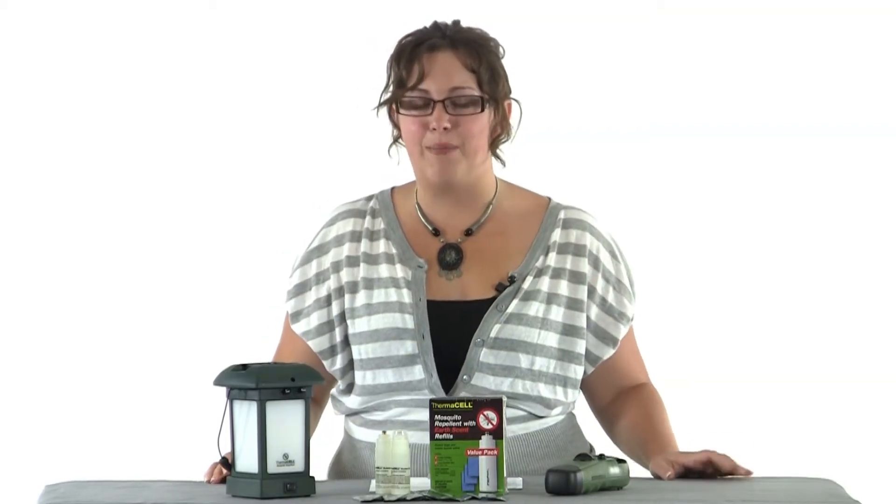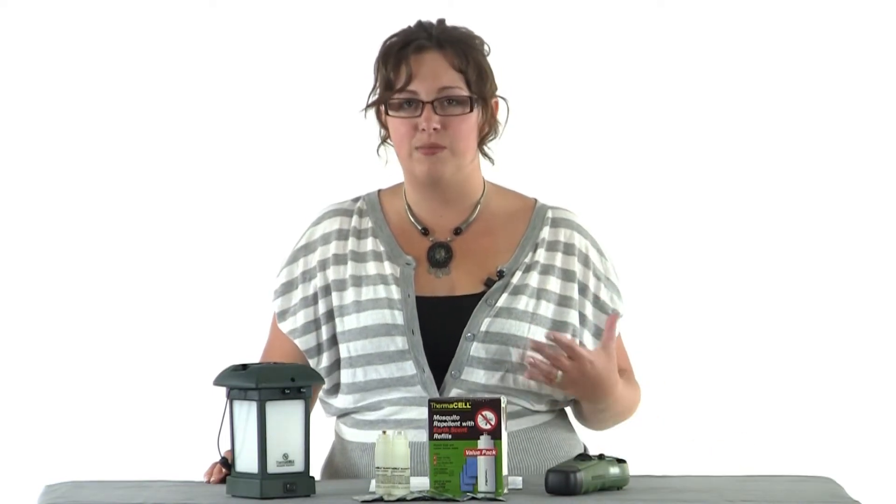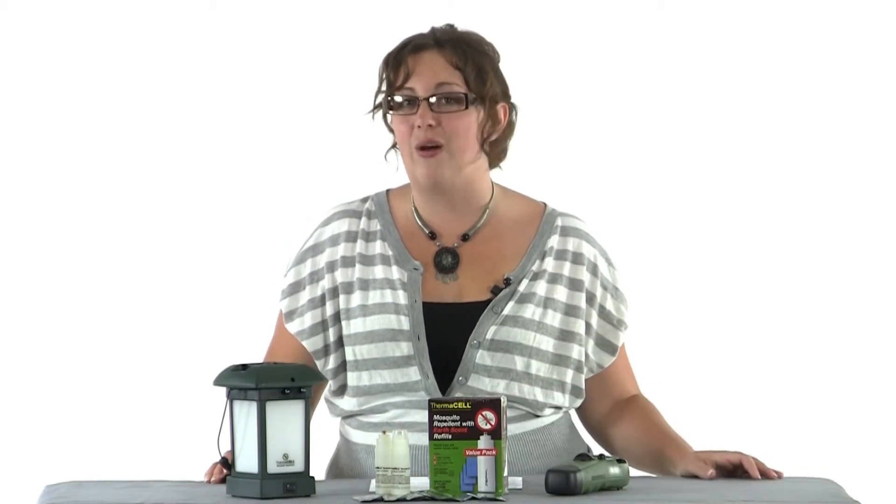Hi, I'm Melissa from Mosquito Control Trap, and this is our Thermacell Refill Value Pack in the Earth scent. It's great for everyone who loves hunting, because not only is it going to provide you with mosquito repellent, it's going to provide you with a cover scent that smells like decaying leaves and musky dirt. So it's a great way to keep those mosquitoes away and remain under cover while you're out in the woods.